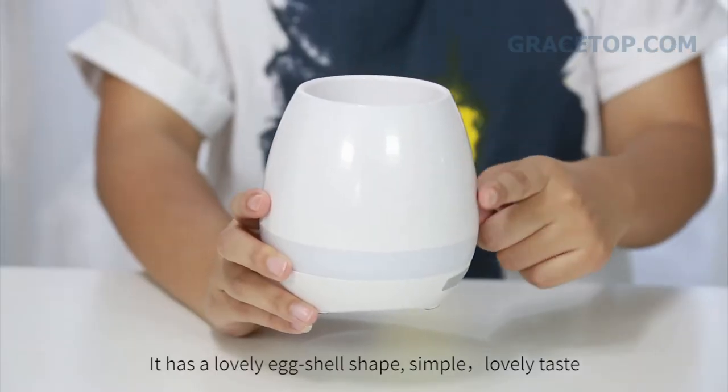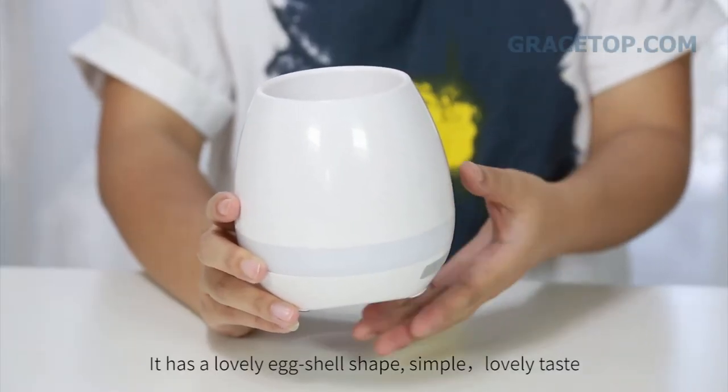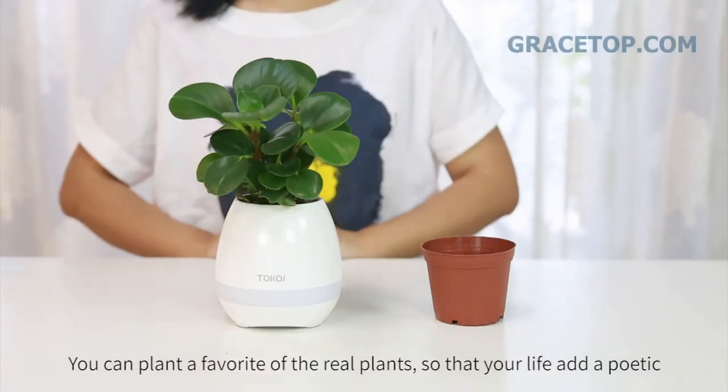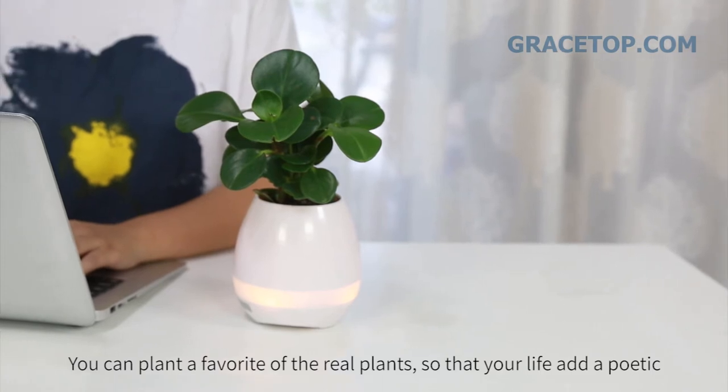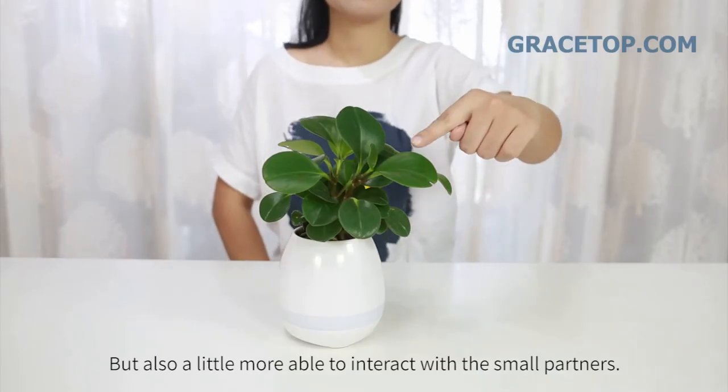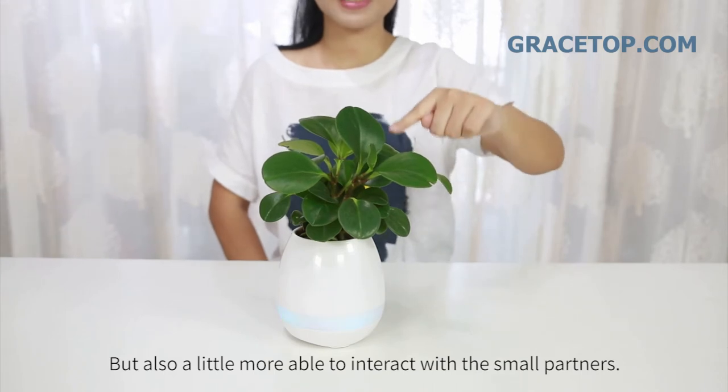It has a lovely eggshell shape, simple, lovely taste. You can plant a favorite real plant so that your life has a poetic touch, but also a little more ability to interact with small partners.